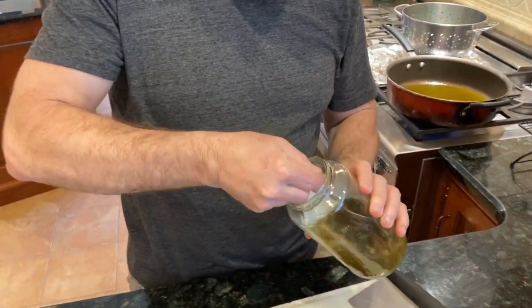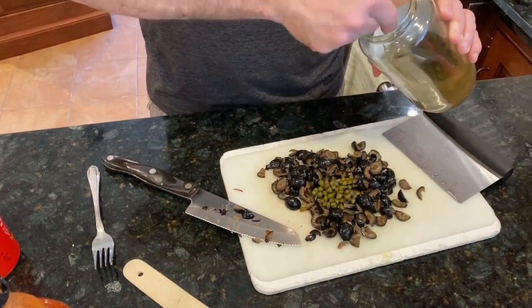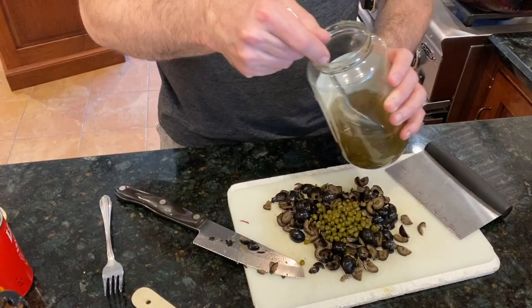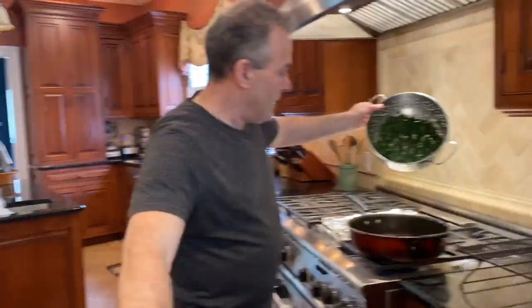Here are capers. Capers can be salty — if it's too salty for you, you can rinse them. I let them drain and take them out with a slotted spoon. I'm going to put in two big serving spoons worth. Because I'm putting capers in, I will not add any salt at all, since I'm also putting in grated cheese and there will be mozzarella — it's going to be very salty already.